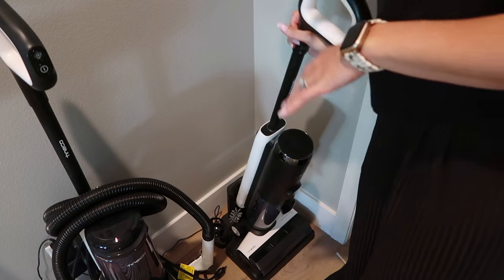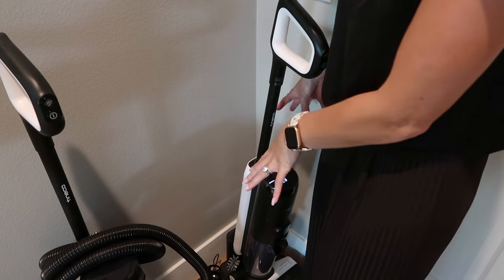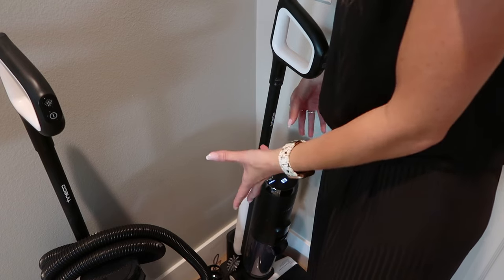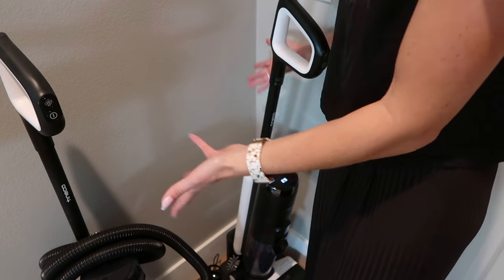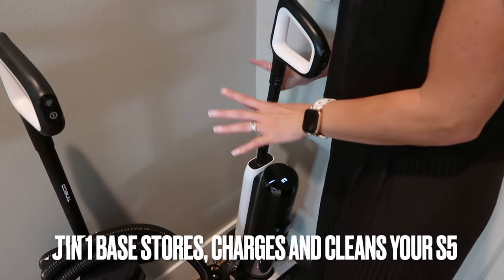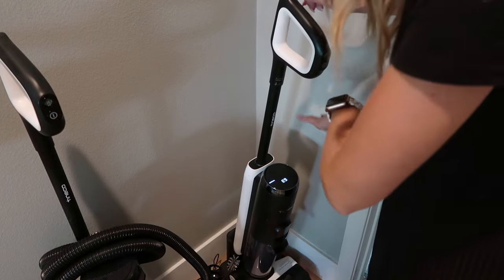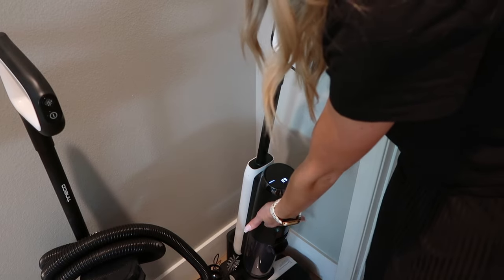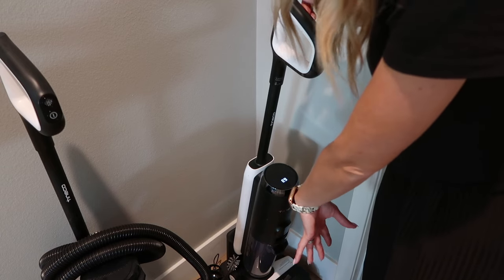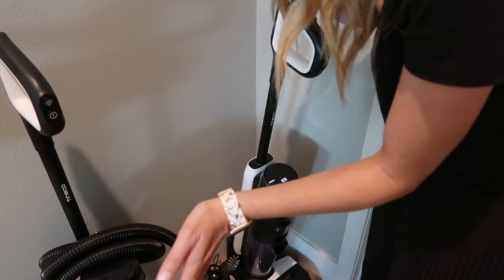I wanted to show you guys how easy this is to clean. It is self-cleaning. All I did was put it back on the base — it determines whether it needs to be self-cleaned, and it does, since we did a lot of cleaning especially with the chocolate and the coffee. So I just put it on the charging base, hit the button, and it does a full self-clean through all the tubes and everything goes back into the dirty water tank. I just dump it and swap out the roller anytime I do a bathroom cleaning so I can do a good sanitize — and then you're done. That's it.